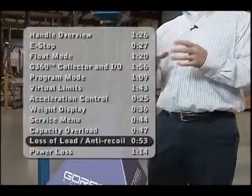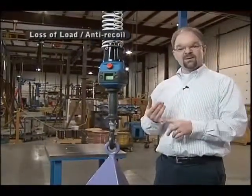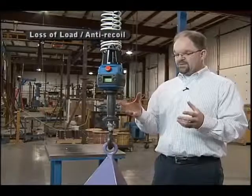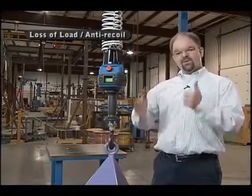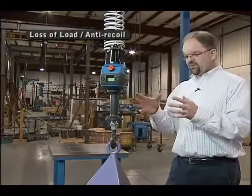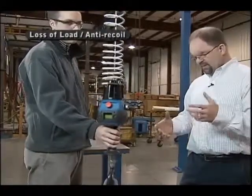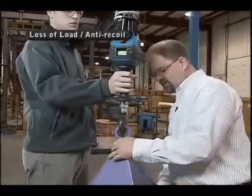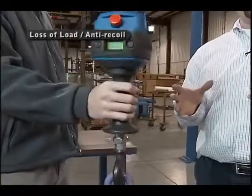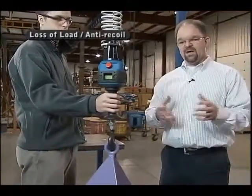An important safety feature of the GeForce is that it will not recoil under loss of load. Traditional lifting devices such as air balancers or vacuum tube lifters — which counterbalance load weight with air or vacuum pressure — will recoil upward if you lose a load, causing potential injury or product damage. With the GeForce, even when the operator is actively holding the handle and the unit is lifting, removing or replacing a load does not cause any position change. The GeForce will never recoil under loss of load.